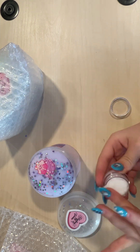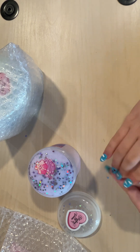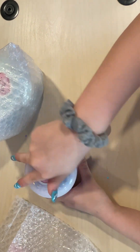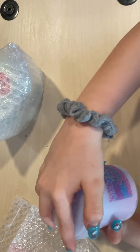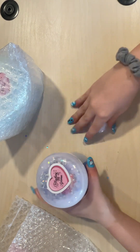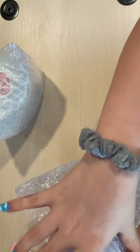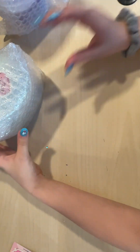I'll put the sticker on when I actually play with it, because I don't want it to melt together. Super cute! I'll put it in here so I don't lose it — I'll put it off to the side. Okay, now this one.